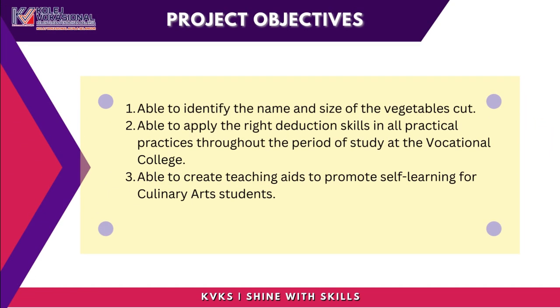Project Objectives: The objectives are to enable students to identify the name and size of vegetable cuts, to apply the right cutting skills in all practical practices throughout the period of study at the vocational college, and to create teaching aids that promote self-learning for culinary arts students.